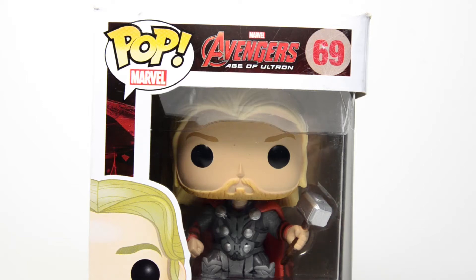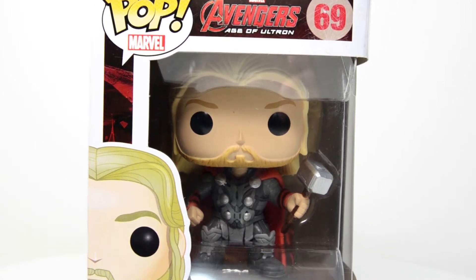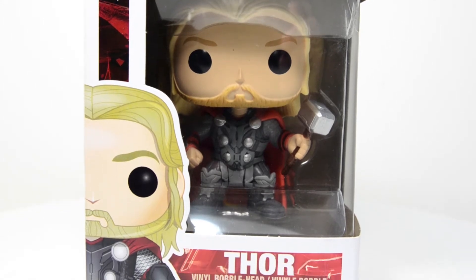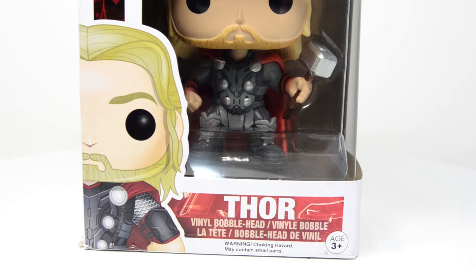Hello everyone, Jeremy here with another one of Funko's Pop Vinyl figures from the Avengers Age of Ultron. Today I've got Thor here with me. I managed to find Thor in the checkout aisle of Walmart, surprisingly enough — I have not seen him anywhere else.